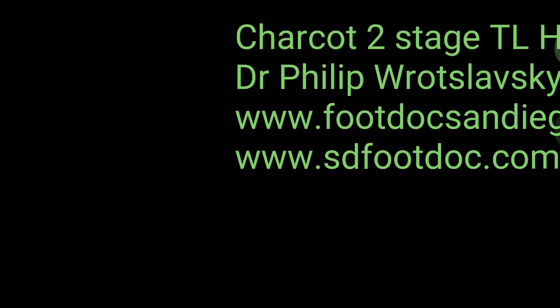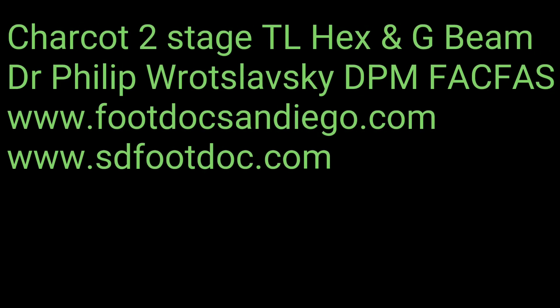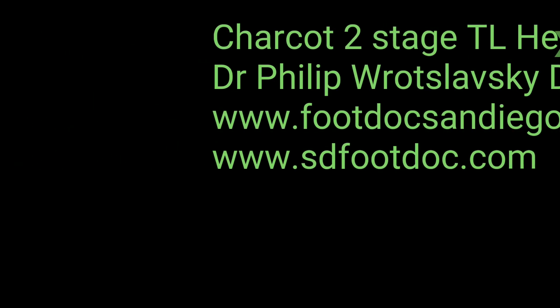This is Dr. Philip Ratzlowski from the Advanced Foot and Ankle Center of San Diego. Today we'll be discussing an approach to treating Charcot dislocation.